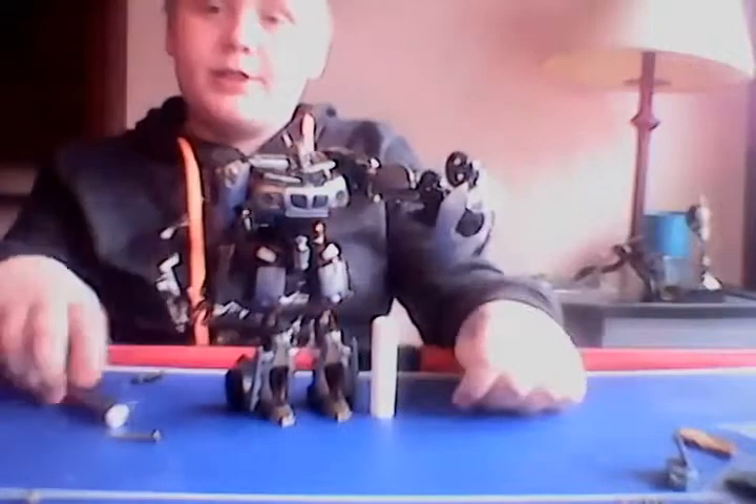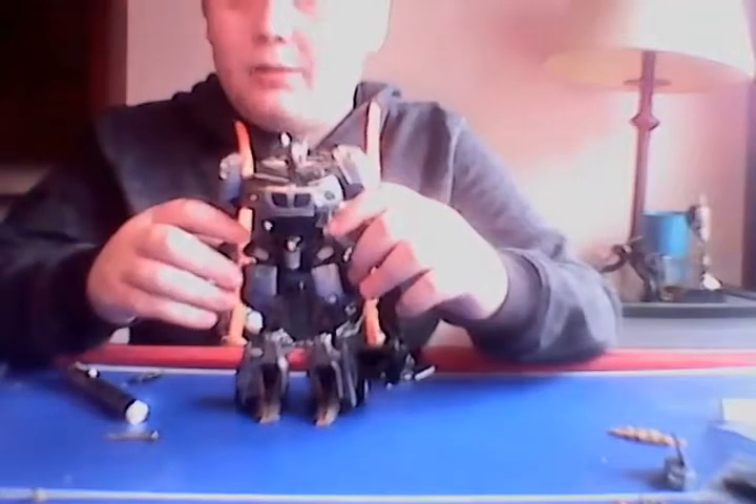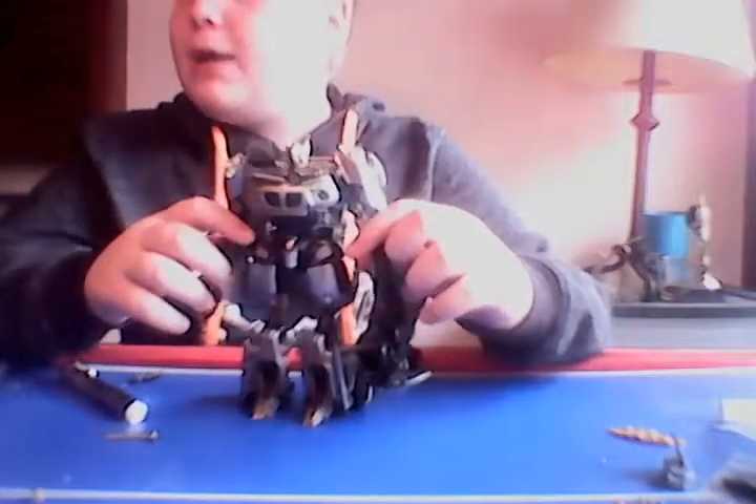And here he is compared to my Chopstick figure. That will be the tank.